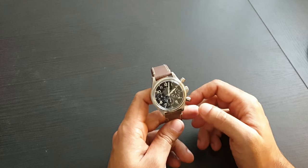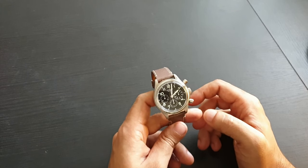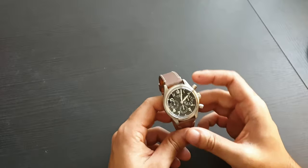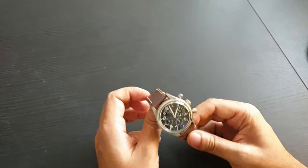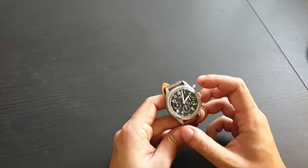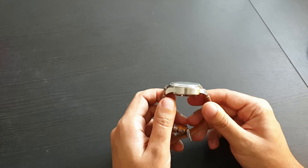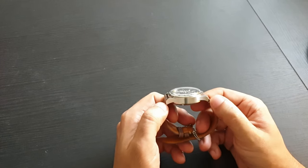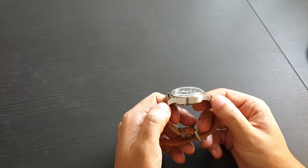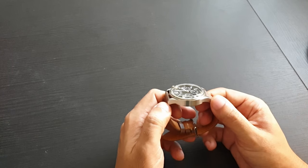Let's go through some dimensions. The watch is 41 millimeters in diameter, 14.3 millimeters thick, and the lug-to-lug distance from my measurement is about 48.5 millimeters — somewhere between 48 and 48.5.